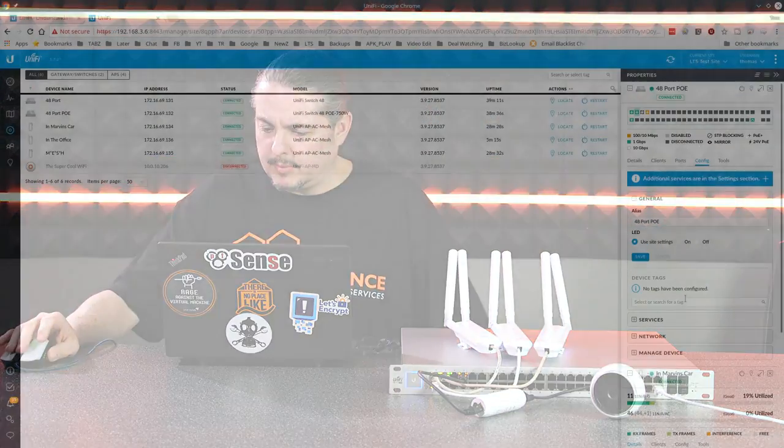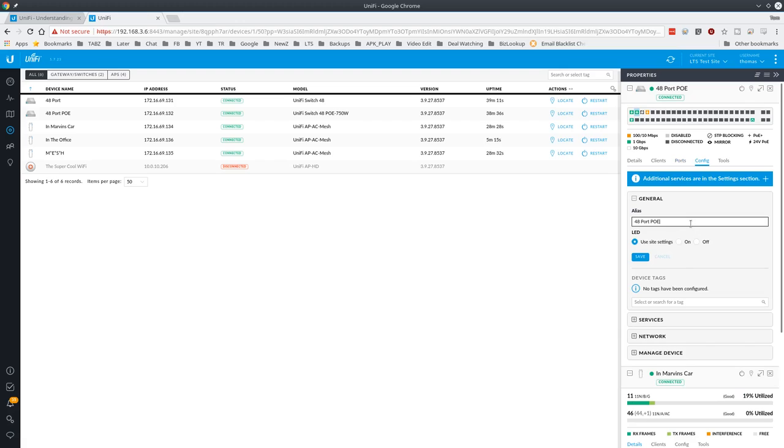Configuration is pretty straightforward. You can name the switch — I called it '48-port-POE' but you can name it whatever you want. We have a client where we deployed several of these throughout a building, naming each closet with a consistent naming scheme. You can also just restart it and everything connected to it restarts as well. They restart reasonably fast.